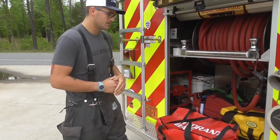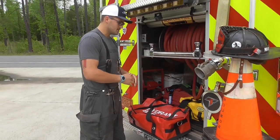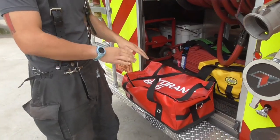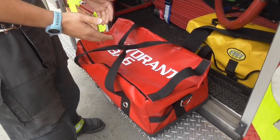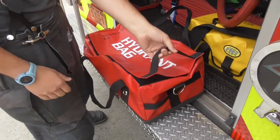So if we come over here, first thing we're going to do is talk about our hydrant bag. This is by no means the only hydrant bag out there. Everyone's going to have a different bag and they're going to have it set up a little bit differently. This is ours. You can see right here on top it says hydrant bag in big letters, so you know exactly what it is.